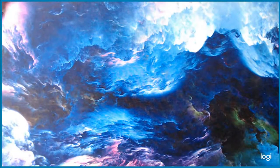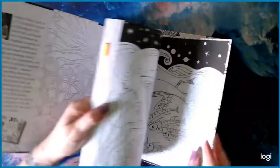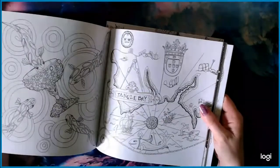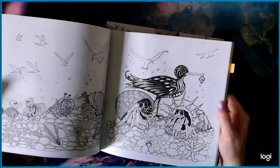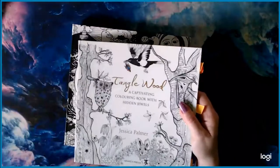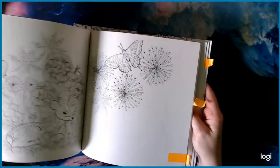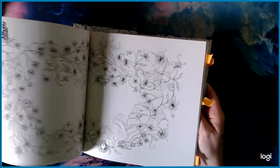Next I have two books I got from the dollar store by Search Press, artist Jessica Palmer. This is Tangle Bay — the paper is really good; sometimes dollar store books have surprisingly nice paper. Since it's Tangle Bay, you can imagine it has a lot to do with water and under-the-sea themes. Then I got Tangle Wood. Both really cute books.